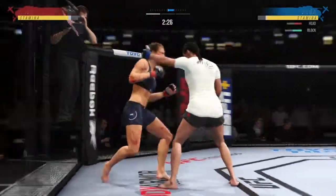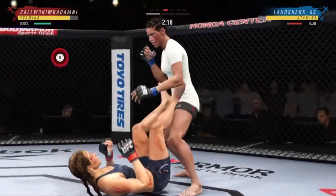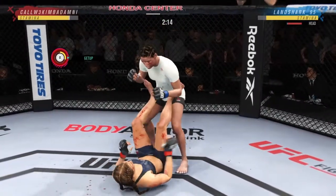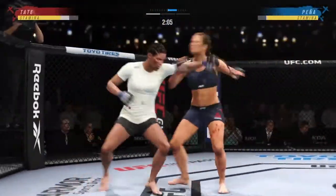Nice stick with the right hand. Back to the pin — nice job to stick with it there to complete the takedown. Well played there as she gets back to her feet. Nice straight punch.